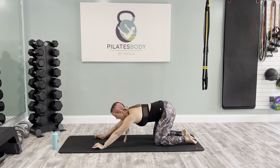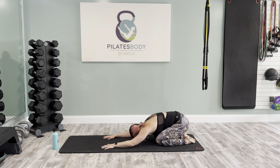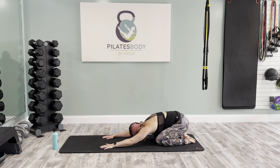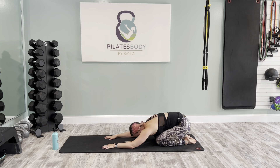Send those hips back into extended child's pose for a release down. Definitely building some heat in the body — feeling our arms, our shoulders, our core, a little bit of glutes in that last sequence. Total body strength here.